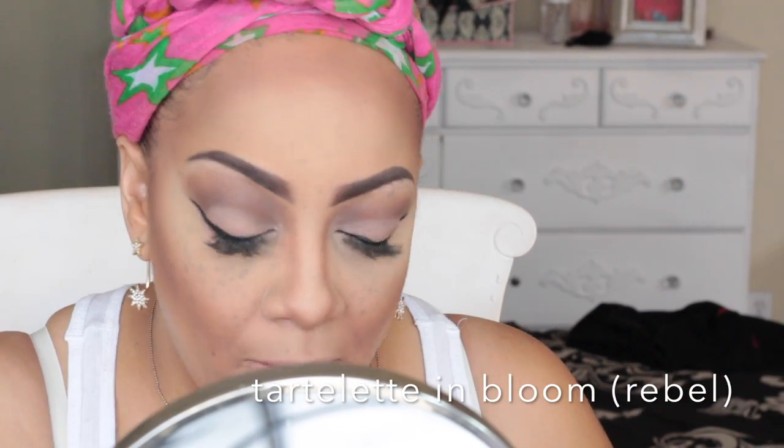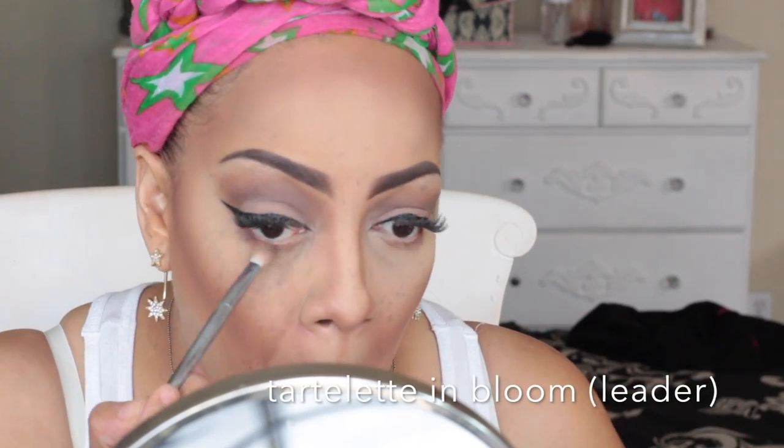Back into the In Bloom palette by Tarte, I'm going to be using the color Rebel underneath my waterline. Along with that, I'm also using the color Leader — these are really pretty, rich brown colors. My contour probably looks really dramatic and intense right now, but I'm going to tone it down. To brighten my lids, I'm going to use the NYX eyeliner pencil in white, which makes your eyes appear bigger, more awake and refreshed. It also helps your eyeshadow if you want to put more on.